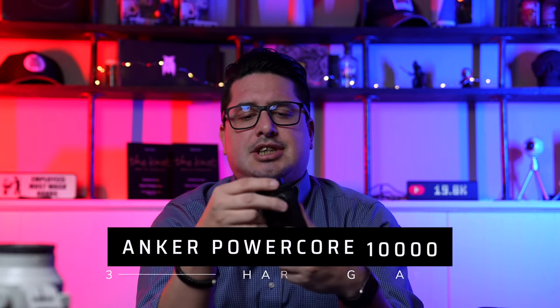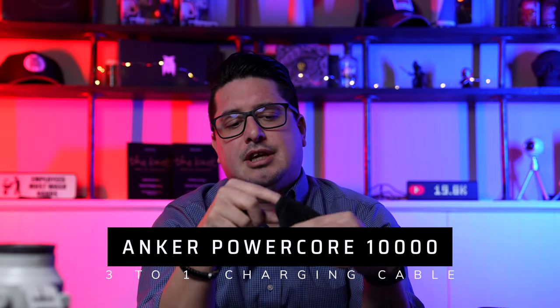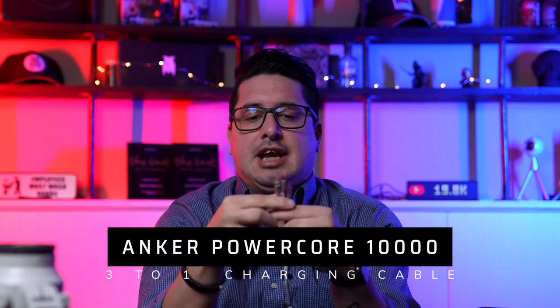I carry an Anker 3000 power pack with a one-to-three cable — Lightning for Apple, micro USB for random accessories and microphones, and USB-C — so it covers everything. You can even charge your camera off it in case the battery dies. I've also been places where people's phones are dying and they ask for a charger, so I like to keep one with me always.